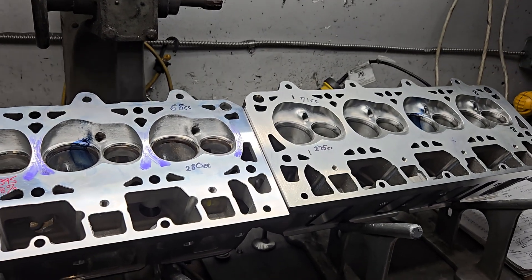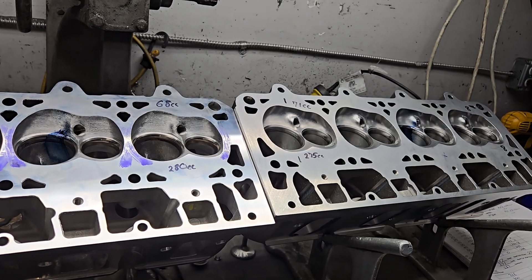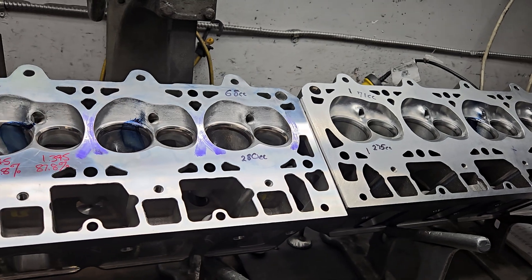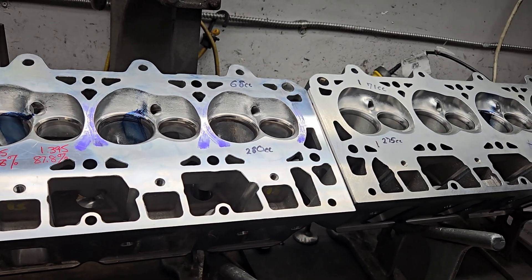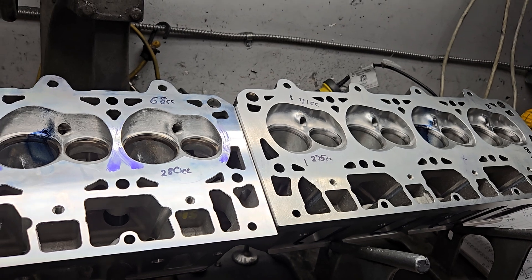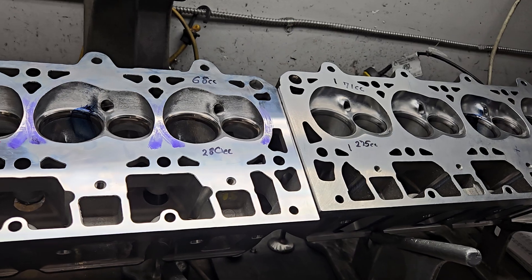We're back with Charlie and we're going to do a Brodix BR3 versus the Dart Pro 1 280 heads, head to head, and we're going to pick a winner for that 400 cubic inch nitrous motor.